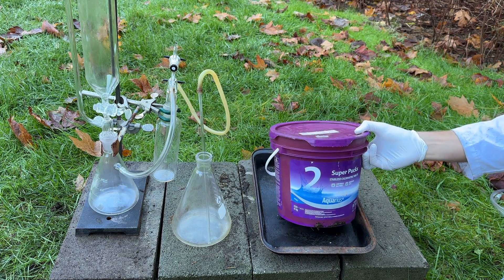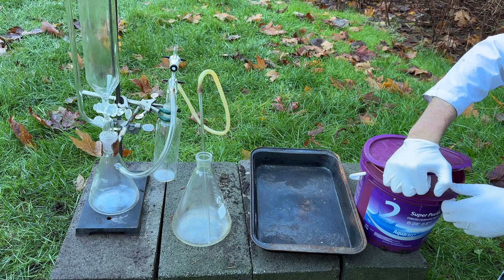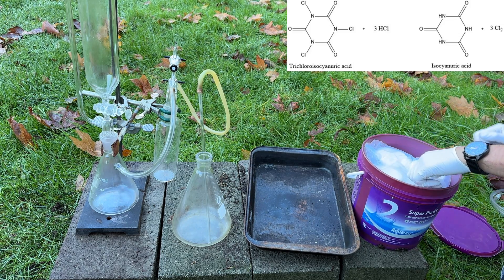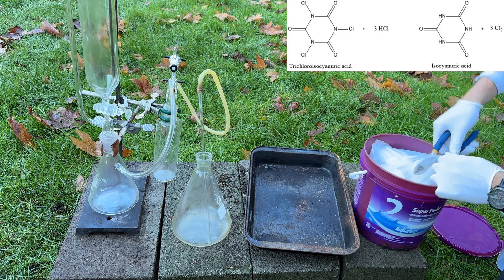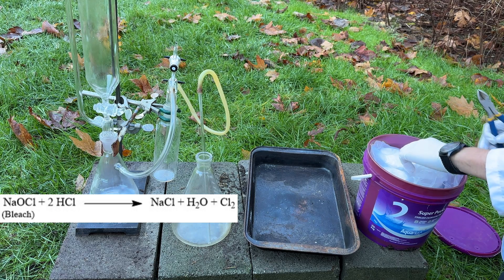Chlorine gas is a very useful oxidizing agent, and thus being able to set up a quick and cheap chlorine gas generator is necessary for many reactions. Several different chemicals can be used; however, in this case I will be using trichloro isocyanuric acid, which can be bought as a pool chemical from hardware stores, and hydrochloric acid, which is sold as muriatic acid also at hardware stores.